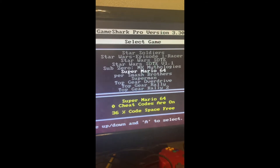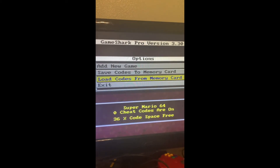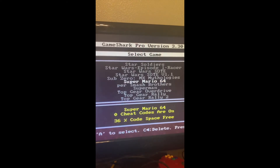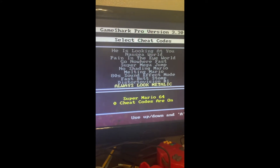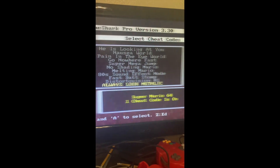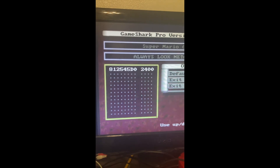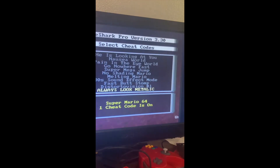Let's see this finally work. Oh, there it is! Let's see what it looks like. That is the correct code — this actually worked! Now let's see Metal Mario. There we go.